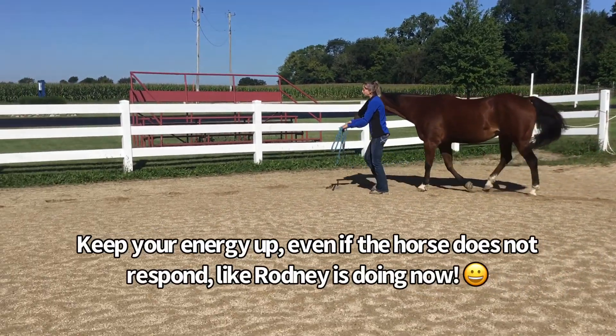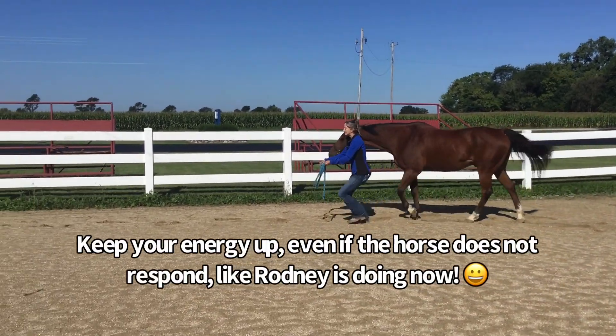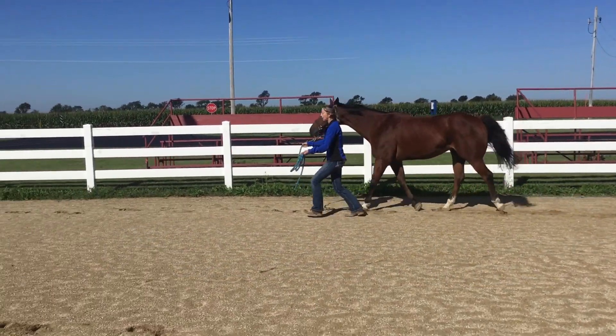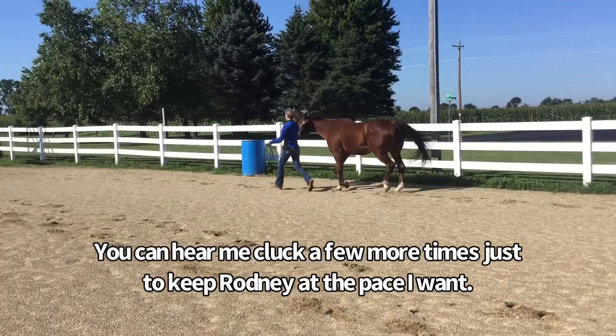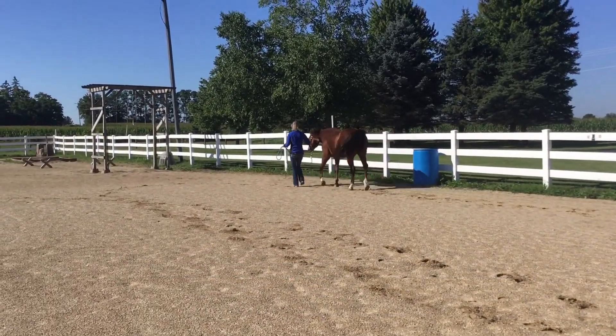Hands out in front of you, cluck, and trot. Good boy.